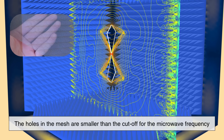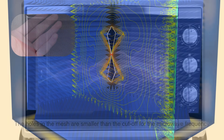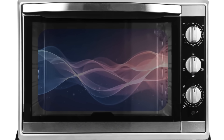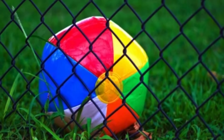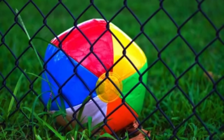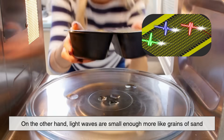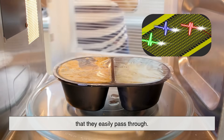The holes in the mesh are smaller than the cutoff for the microwave frequency, meaning the waves can't propagate through them. You could compare it to trying to push a beach ball through a chain-link fence — it just doesn't fit. On the other hand, light waves are small enough, more like grains of sand, that they easily pass through.